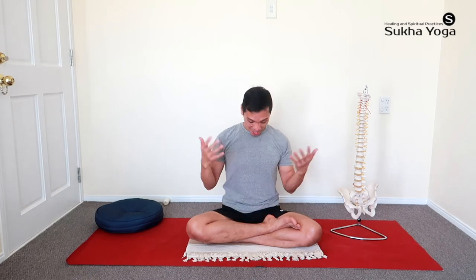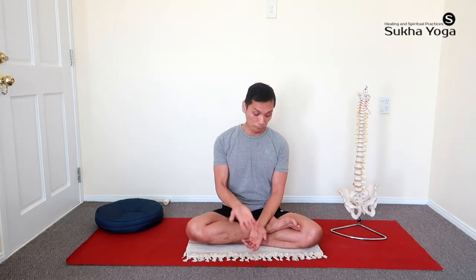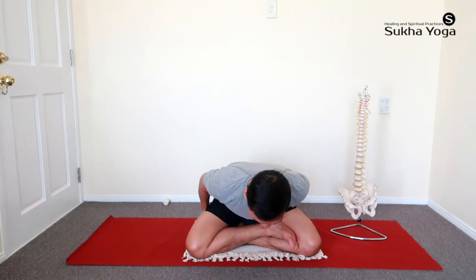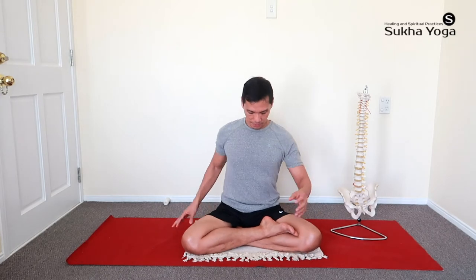If this position is still difficult at the stage of your practice, you might try putting a padding under your hips. After you've set up the position, just lift the hips and place the padding underneath. If your hips still feel heavy with support, you may want to try the Sukhasana.